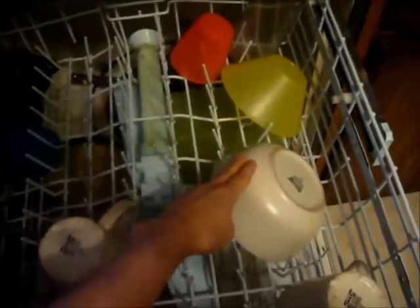On the top rack is normally where glasses will go. Place glasses neatly, ensuring that water will be able to reach them during the cycle. Some more difficult objects, such as bowls, may also work better on the top rack than the bottom rack.